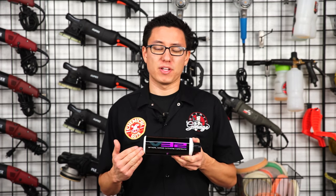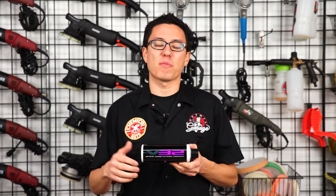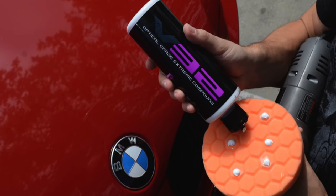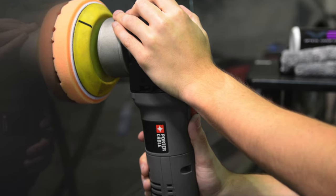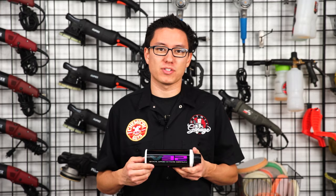V32 Optical Grade Extreme Compound is designed to remove even the heaviest defects from the hardest paint finishes. Use V32 to cut away swirls, scratches, oxidation, and water spots from ceramic clear coats and older finishes that have lost their luster.